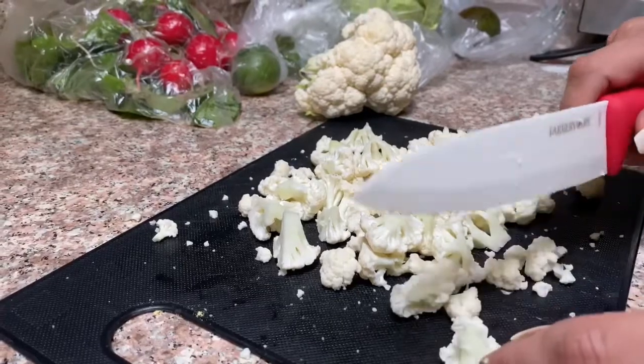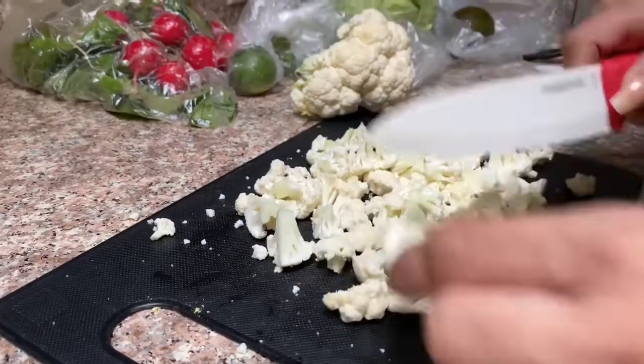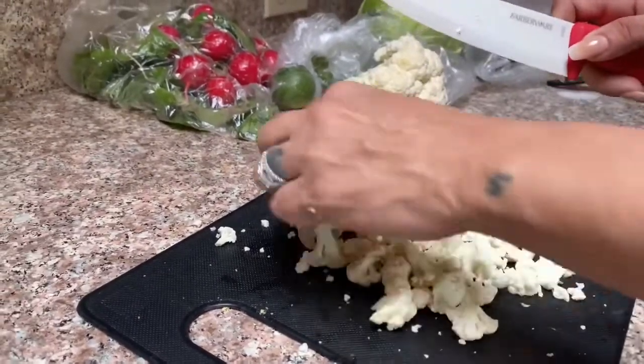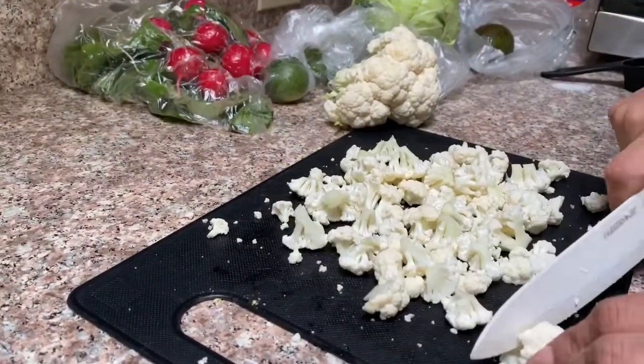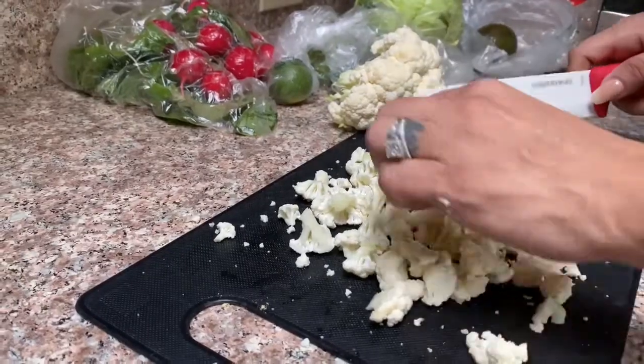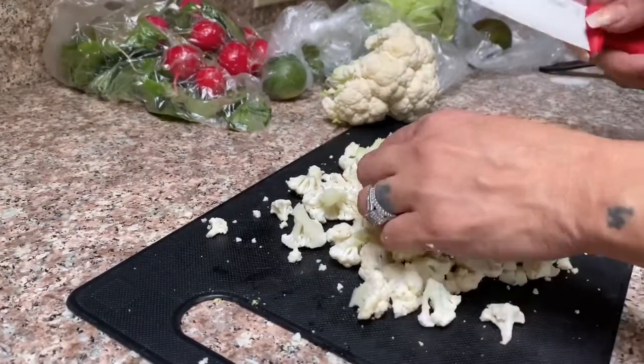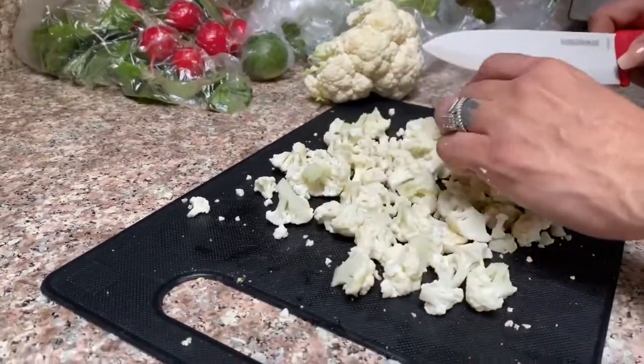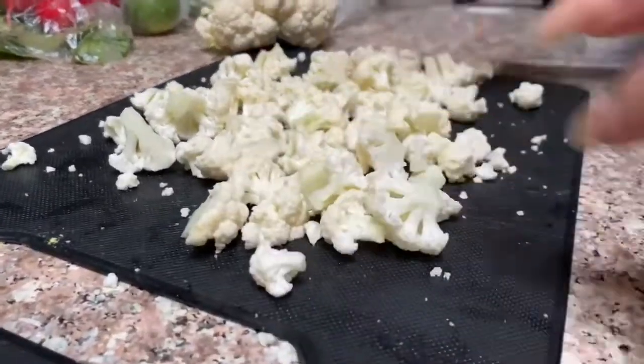What we're doing here is cutting the cauliflower in small pieces — almost hominy size. This is how we're going to do it, just like that.